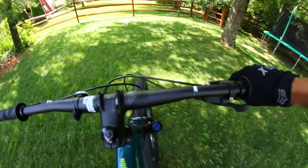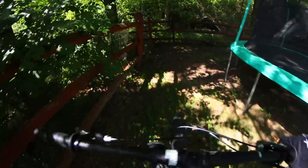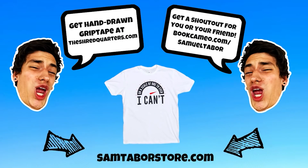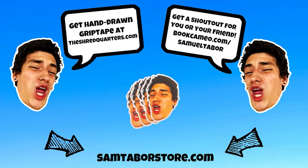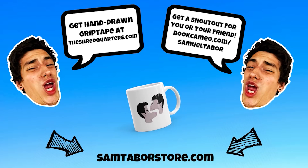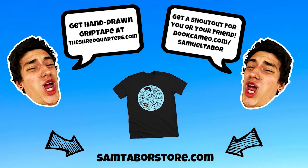Alright, here it is — first person mountain biking, one-handed. It's really sketchy. I need a GoPro. I don't know how I'm alive. I'm still going though. I'm shifting and stuff. Alright, that's real good. Bye. Perfect.